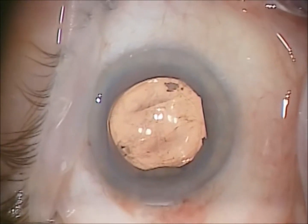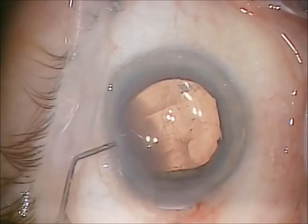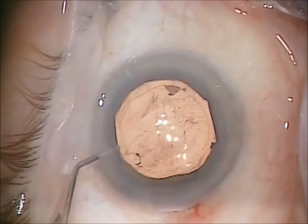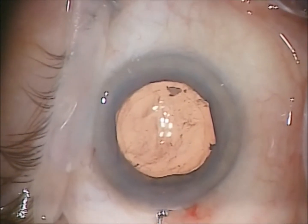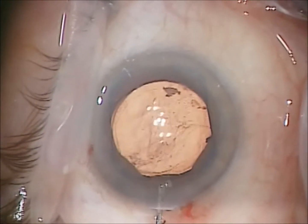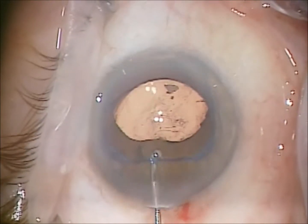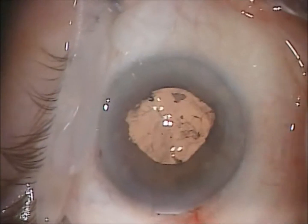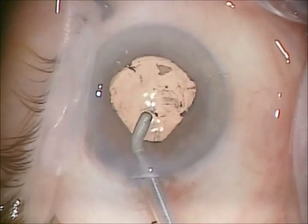The lens positioned nicely. At two weeks, the patient was 20/60 uncorrected. Now I remove the Oasis expander, just using a little color button and push-pull technique — it comes right out. Very simple.